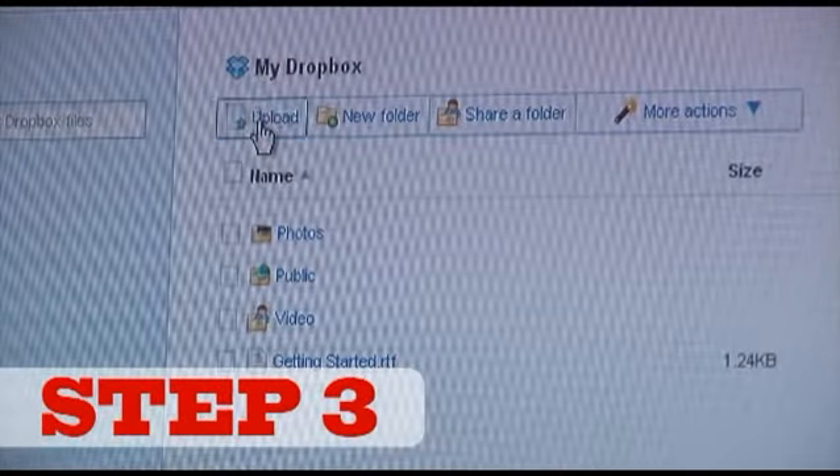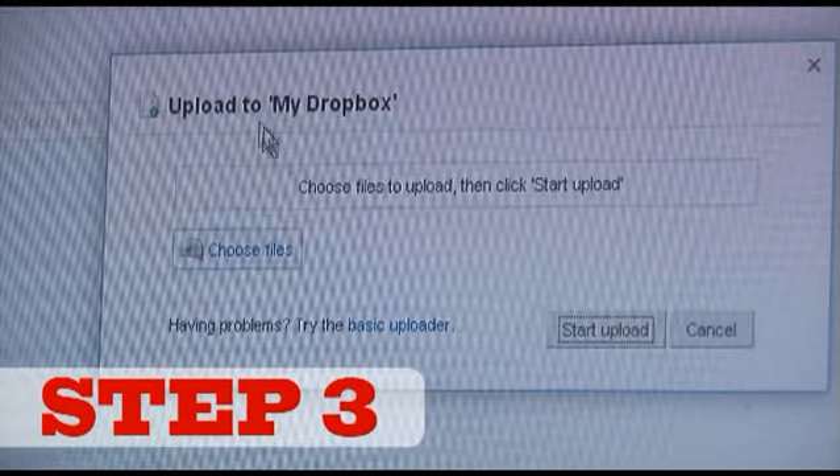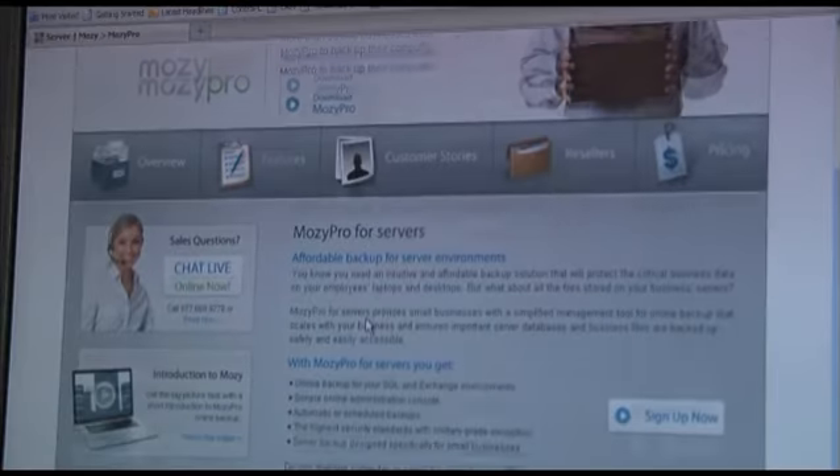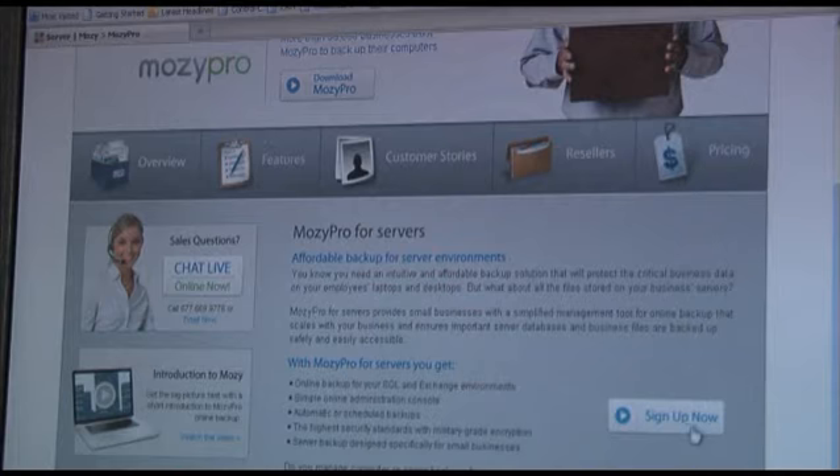Upload as many business files as you can to an online storage website like Dropbox or Mosey, or copy them to an external USB drive and keep it at a location elsewhere.